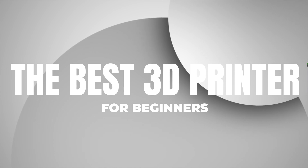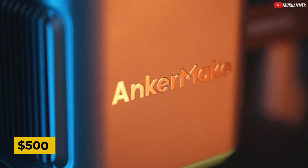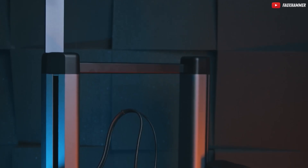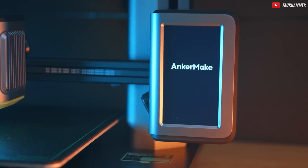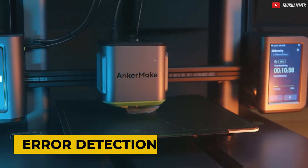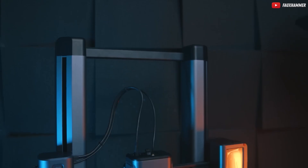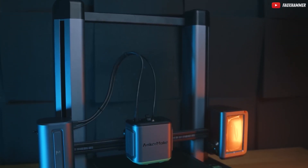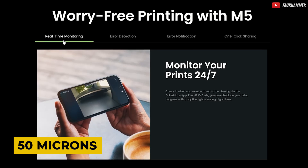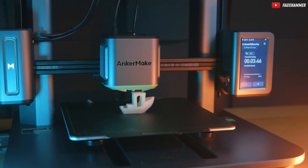And now, the moment you've been waiting for — the number one spot goes to the Anchormake M5 3D printer. Priced at just $500 on sale, the M5 is the epitome of user-friendliness for beginners. Fully assembled, compact, and with a touchscreen interface, it simplifies the printing process. The error detection system ensures your prints match your design, and features like auto bed leveling and filament run-out sensor prevent headaches during printing. Boasting a layer resolution as low as 50 microns, with Wi-Fi connectivity and a generous build volume, it offers a robust set of features compared to others in its price range.